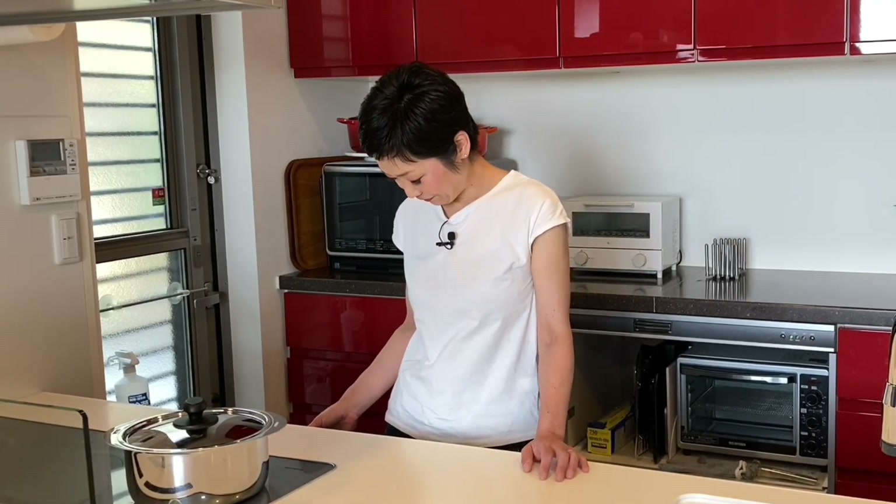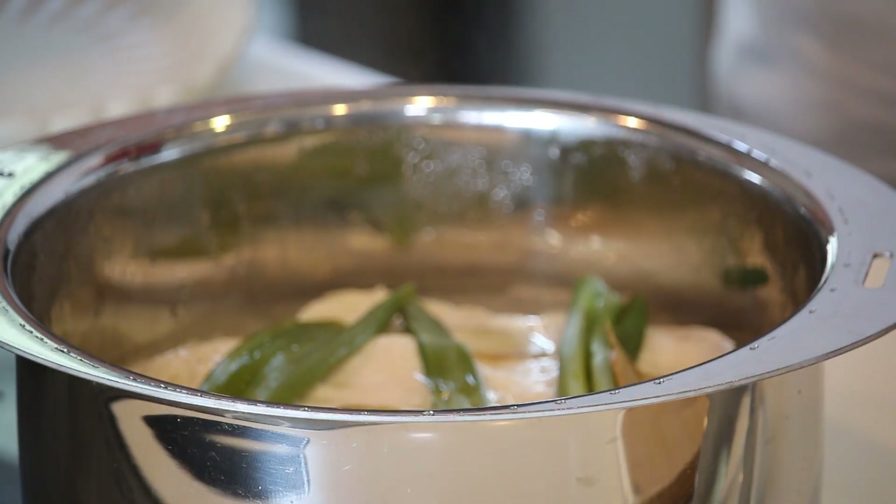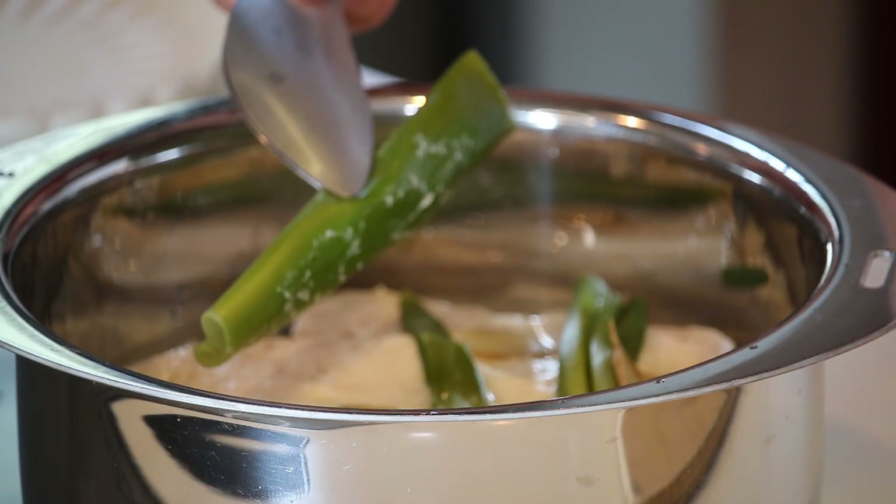Cooked for 14 minutes. Turn off the heat and let it steam for at least 10 minutes — no sneak peeking! Steaming is a very important process when you're cooking rice, so don't skip it. Steam for 10 minutes and it's time to serve. Remove the leek and ginger; these are edible, but today they were only used for flavour.